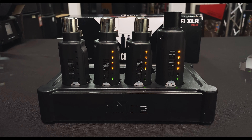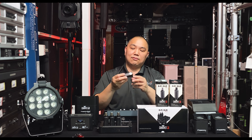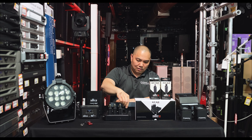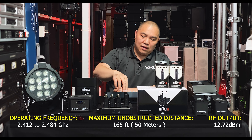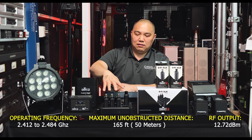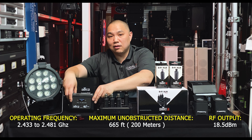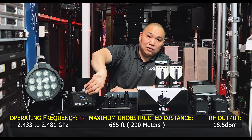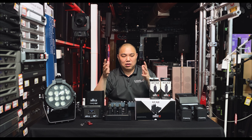Green means fully charged and red means it's charging. The unit is a nice small form factor — about the size of a pack of gum — and fits in your pocket. The range on these units is about 50 meters or 165 feet, whereas the D-Fi Hub has a range of about 600 feet.